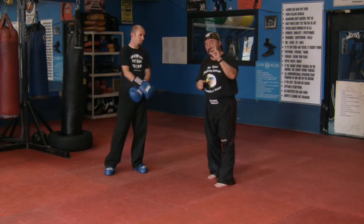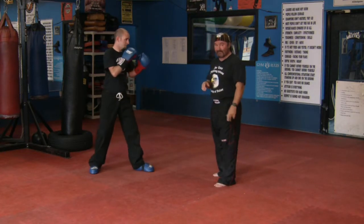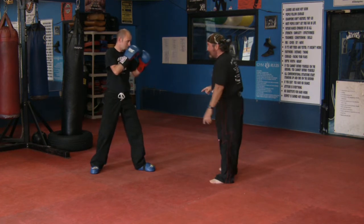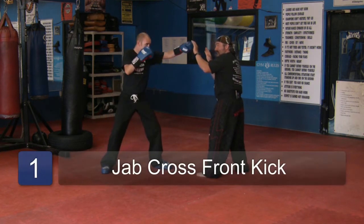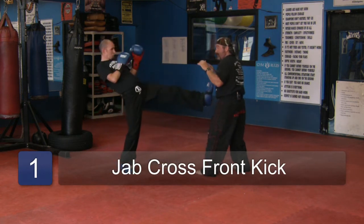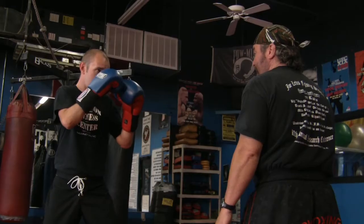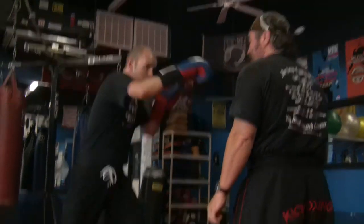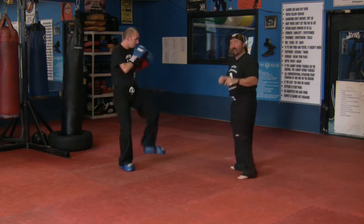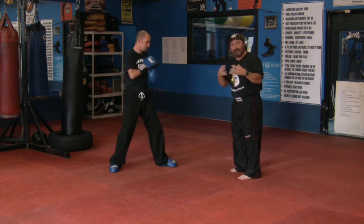What we're going to do first is use the jab, the cross, and the front kick, using the forward leg. Jimmy uses his jab straight forward, cross — rotates it over — picks up his front leg, and pushes me off with his front kick. That's a jab, cross, front kick. Very basic technique. This can also be done with the rear leg.